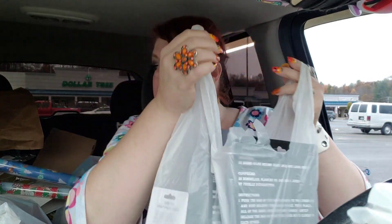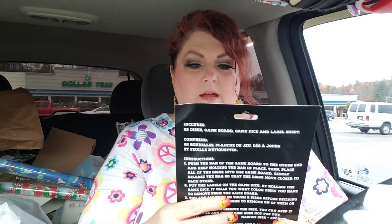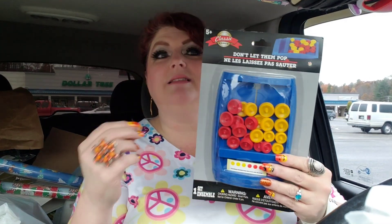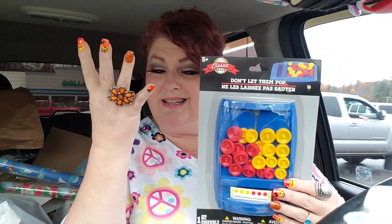Okay guys, let me show you what I got here. They have a couple of new kids' games which I'm loving — they look really cute. First of all, this one right here is called Don't Let Them Pop. It reminds me of the one where you try to get all the shapes in before they all pop out.